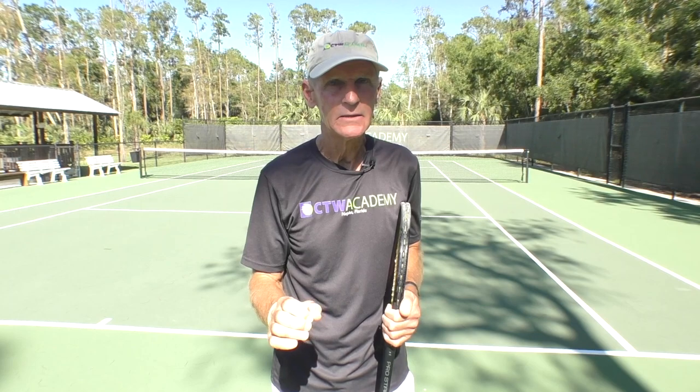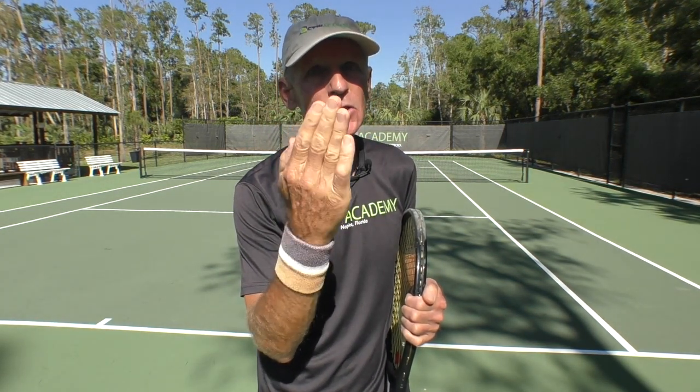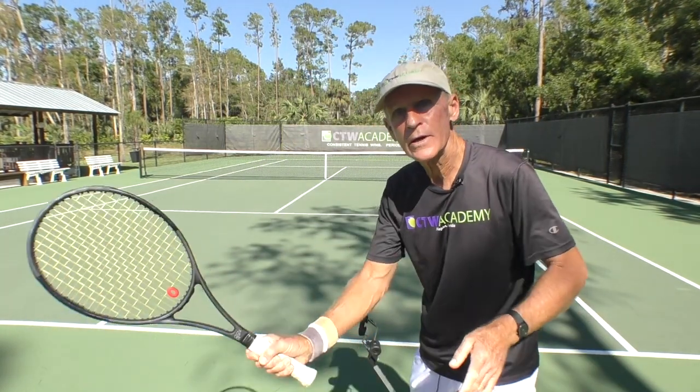I have a simple lesson for you today on how to be more consistent with your forehand ground stroke and your forehand volley. You have to learn where is the hinge on the swing. Just like a door has hinges that make the door open and close, where is the hinge on our forehand ground stroke, where's the hinge on our forehand volley?